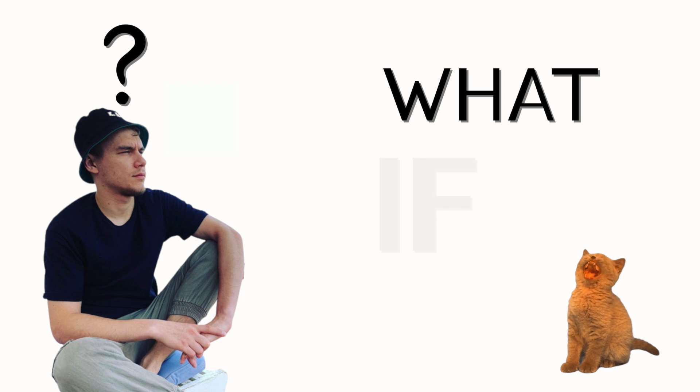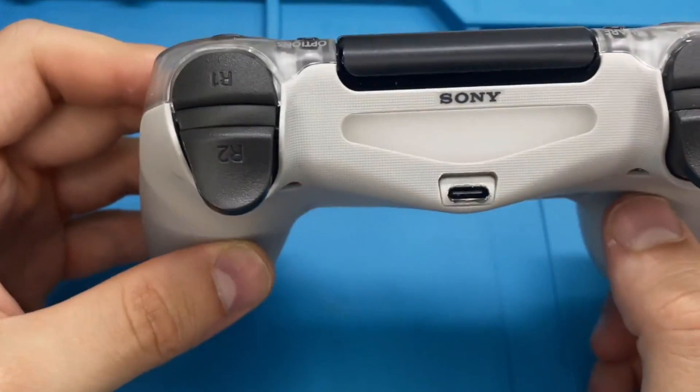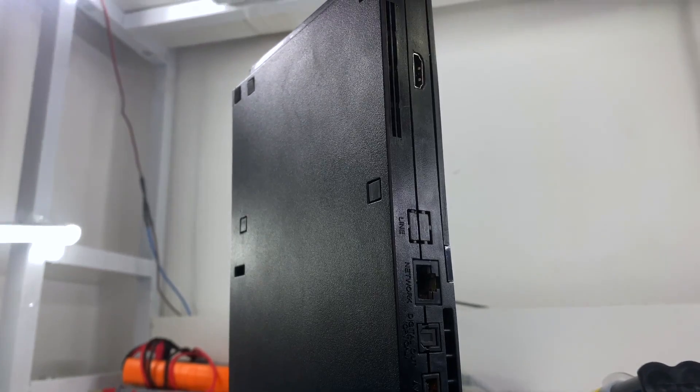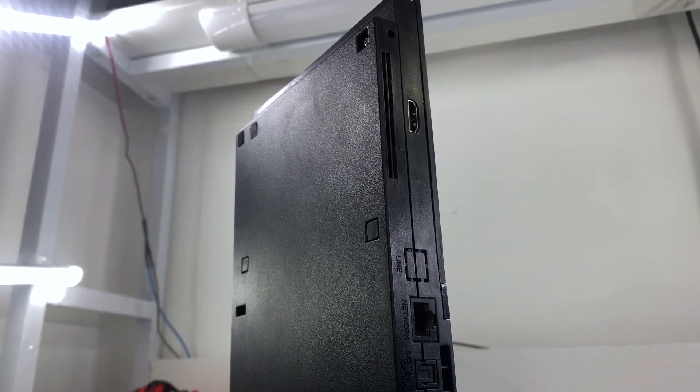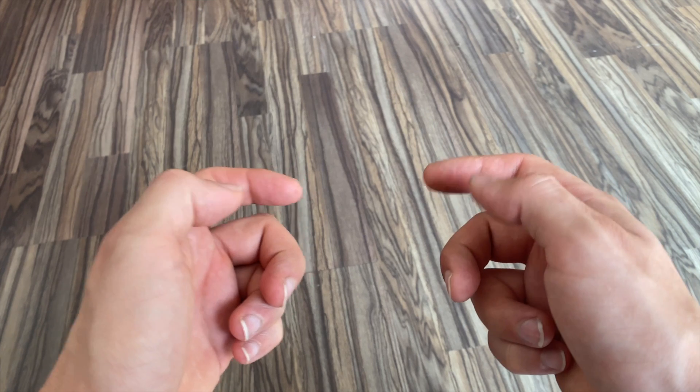This channel exists because I always have one simple question: What if I? What if I install a USB-C port in my PlayStation 4 controller? What if I add an HDMI port to my PlayStation 2? What if I make my own game console? Wait, wait, wait — what? Make a game console from scratch?